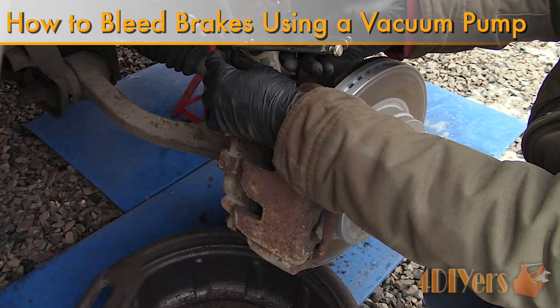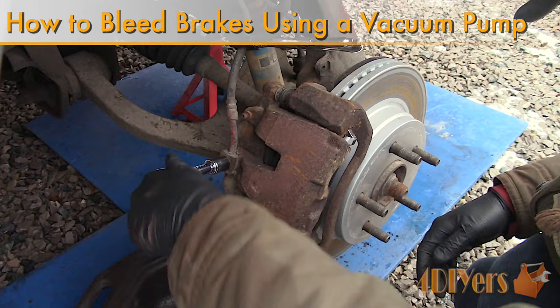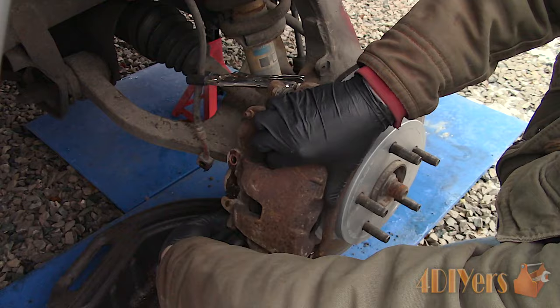Hello viewers, 4DIYers here with another video for everyone. In this particular video I'll be showing you how to bleed the brake system using a vacuum pump. This was an old video I produced back in 2016 and with some of the questions I've had over the years I've decided to upload an improved version.